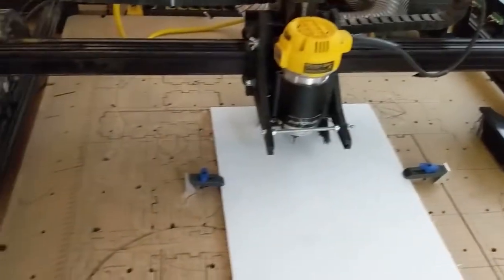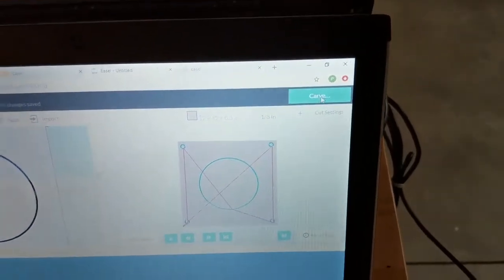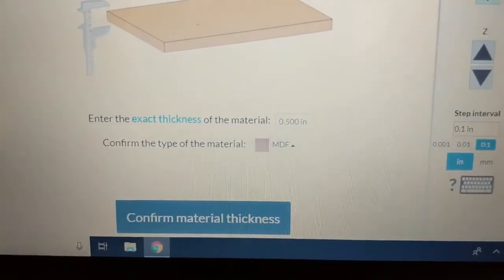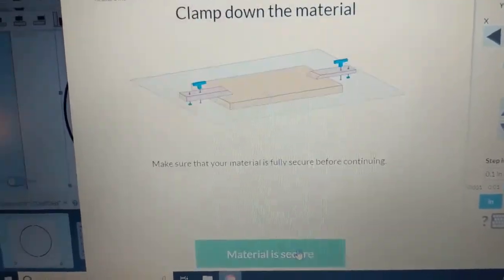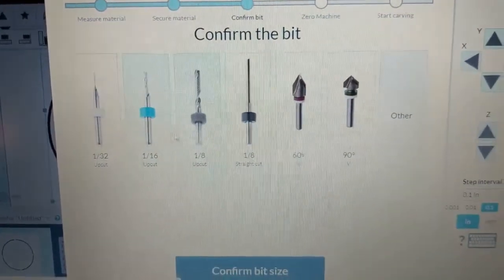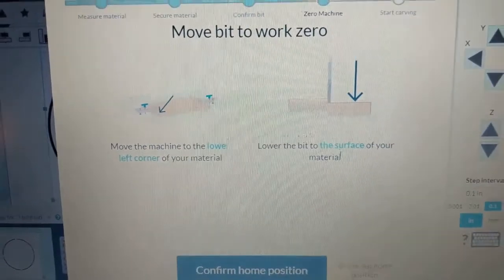Now that it's clamped down, we're going to click Carve — there are a few extra steps and a few extra tools here. This is not 0.5 inch MDF; I've updated the thickness and the material. It asks: have you clamped down the material? Yes. Usually we have a 1⅛ inch upcut bit. Now it says to move the machine to the lower left corner of your material and lower the bit to the surface.